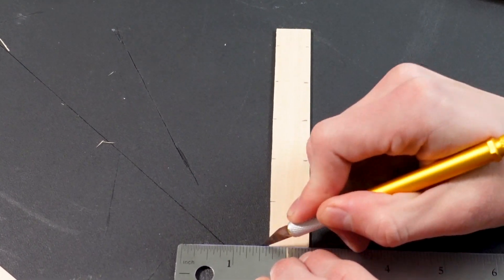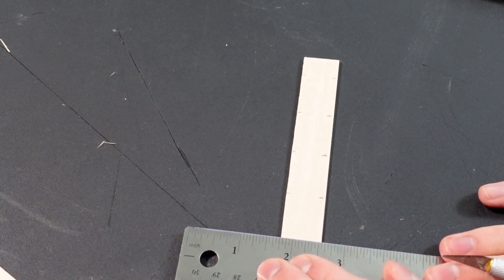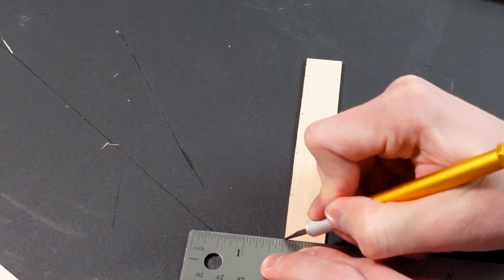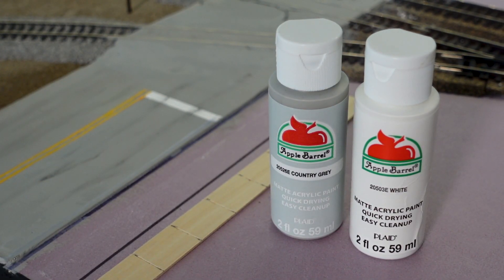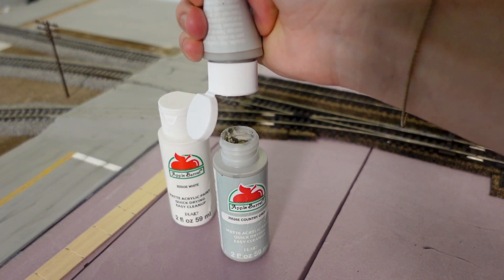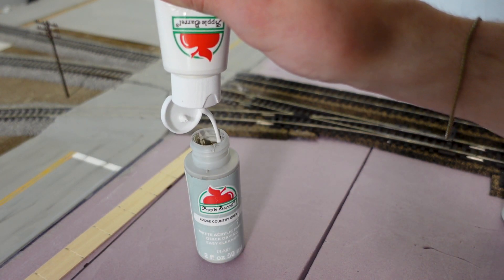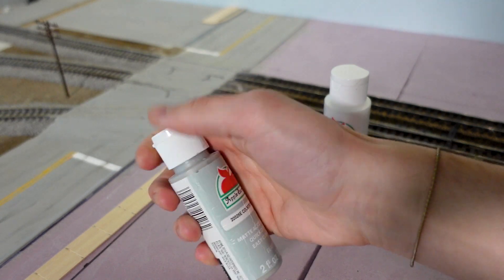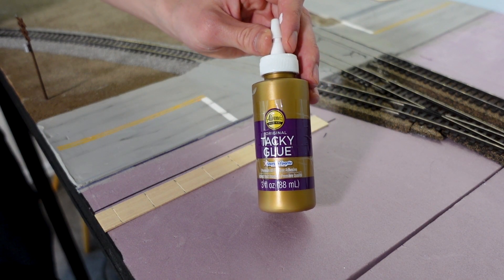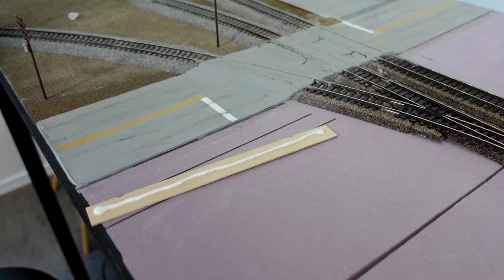I then use the back of the blade to score those lines in — just be sure to be a little gentle. Sidewalk is done and now on to the paints. I'll be mixing country gray with regular white to get a nice light color. The reason for this is because sidewalks in real life tend to be a very light gray in comparison to the actual roads. Before we do paint, I will be gluing it down with some tacky glue. You do want to make sure to get the entire surface because it will bow up if you don't. You can't avoid bowing completely if you do treat the wood beforehand.